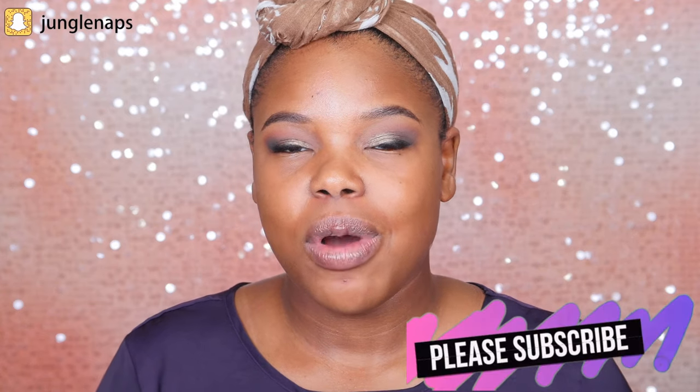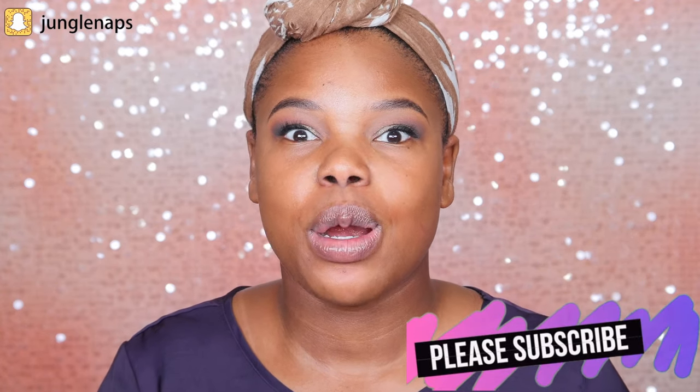What up guys, welcome back to my channel. It's your girl Jensine aka Jungle Naps. So I wanted to do another dope or nope review. I've got this product here — this is the Black Radiance True Complexion Match Me Foundation.